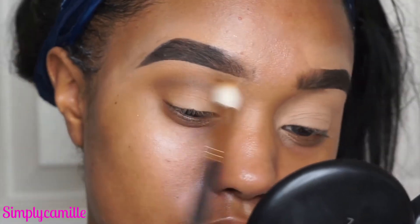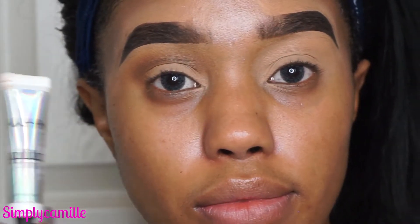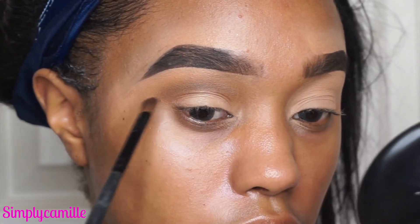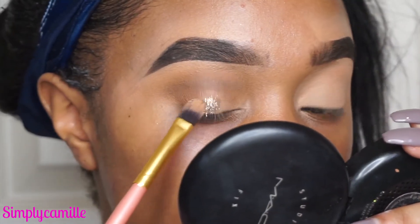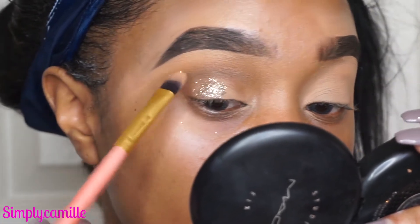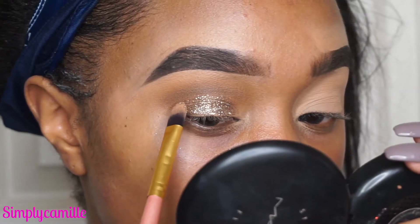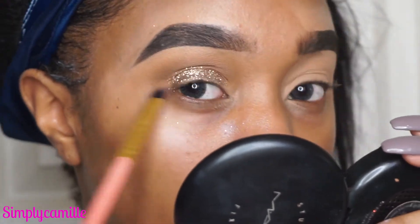I'm taking a clean brush to clean up any edges and blend that out. Now I'm taking the NYX Glitter Glue and placing that all over the lid everywhere we want to place the glitter. Then I'm going in with NYX Bronze Glitter — one of my favorites. Their glitters are so affordable, just really great. We're placing that all over the lid, just right on the lid, not going above it.